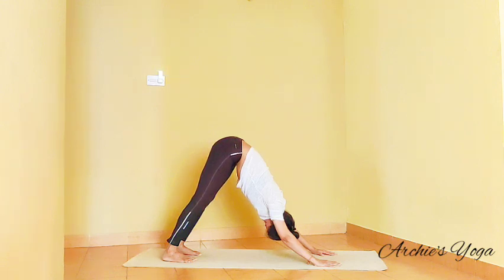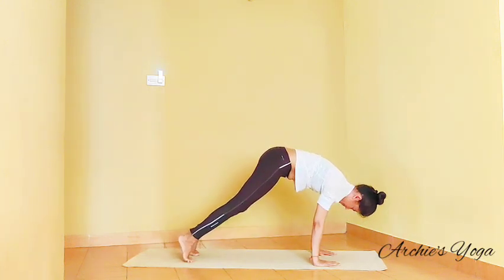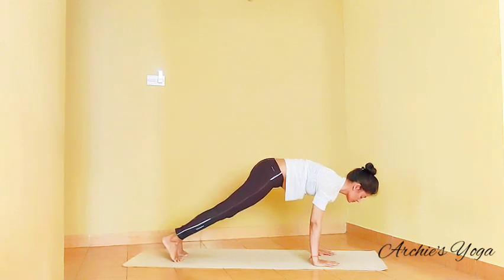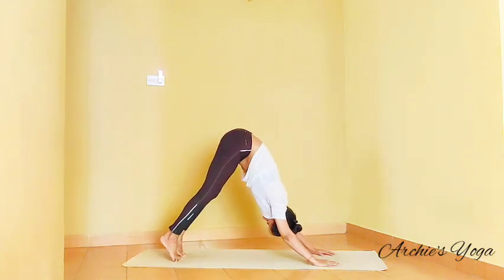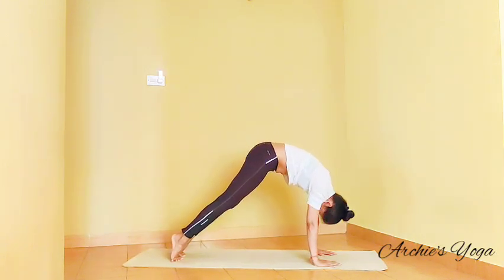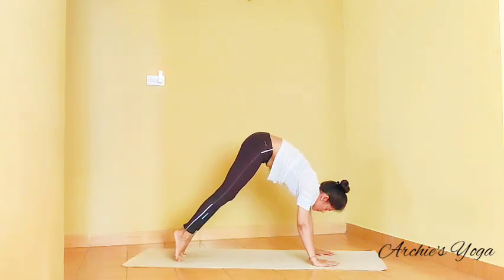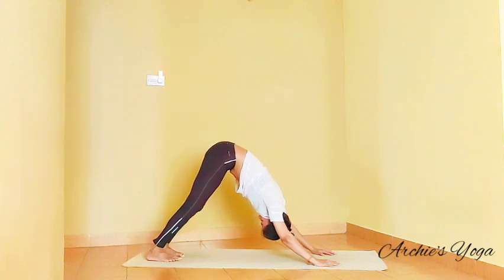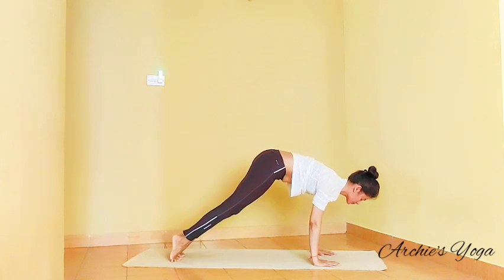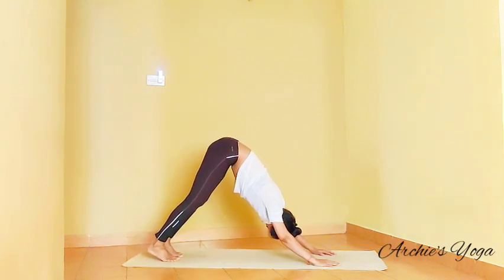Next time we exhale completely, we want to lift heels off the floor, leaning forward, coming into a plank position. One more breath here. Exhale and lift the hips up, pressing heels down. We'll do this a few times. Inhale, coming onto plank, squeeze the navel. Exhale, down dog, pushing heels down. Inhaling, lift the heel, roll it forward. Exhale, down dog, heels down, knees straight.